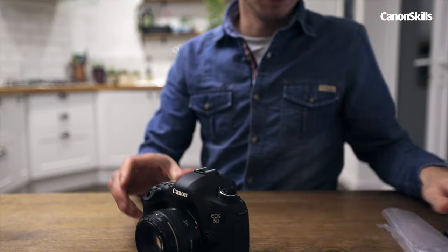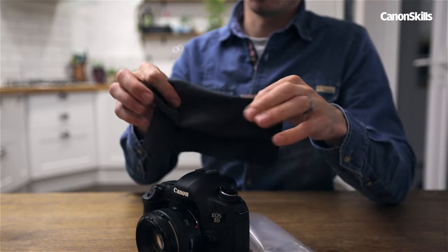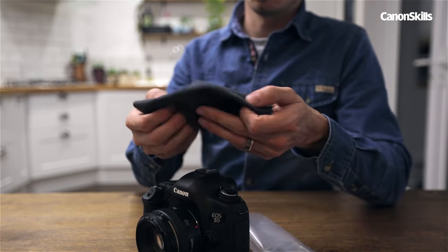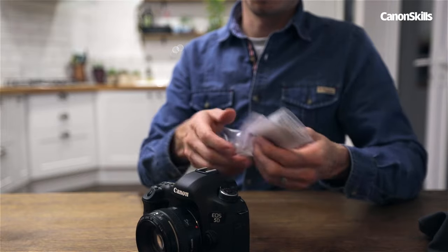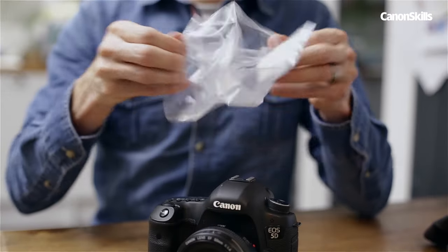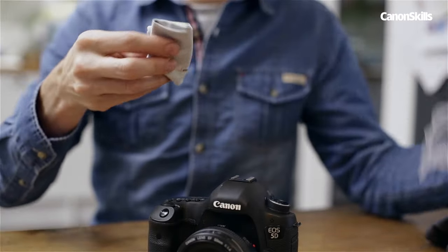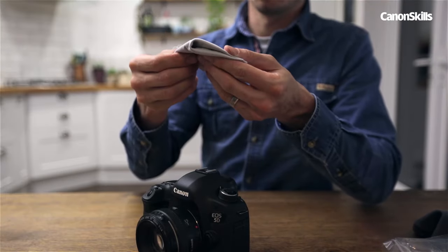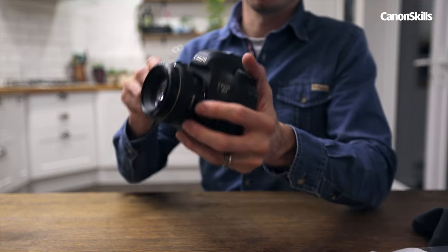Most of us will have a lens cloth, but it's probably stuffed in the corner of our camera bag collecting dirt of its own. These microfiber cloths act like magnets to dust, and to ensure they do this for longer, keep yours in a clean waterproof bag. When you know the cloth itself is clean, you can confidently wipe away any dry dust particles.